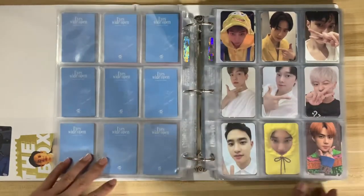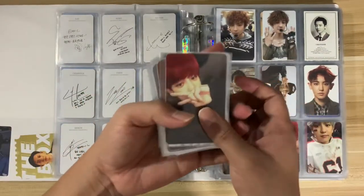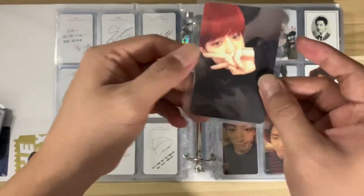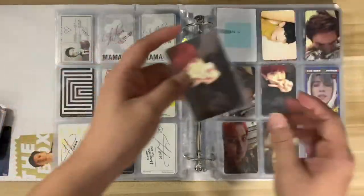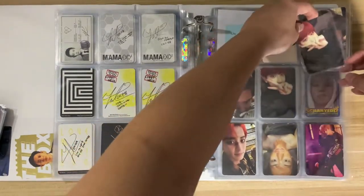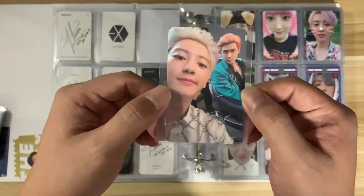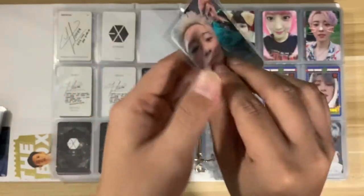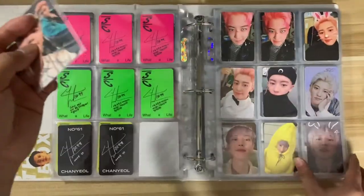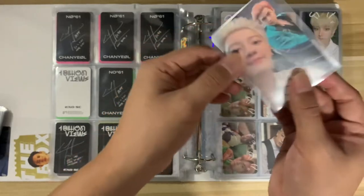Now let's move on with my new photo cards that arrived. We have this Xiumin photo card from the Lucky One version — there's already a spot for it. Then we have this Kino photo card from One Billion Views, the Paradise version. This is actually the only one I was missing for One Billion Views and I'm glad I found it for a really affordable price.